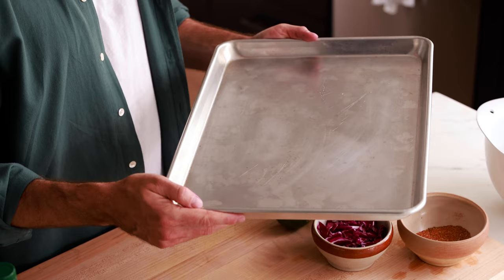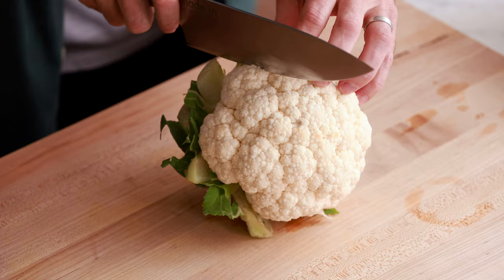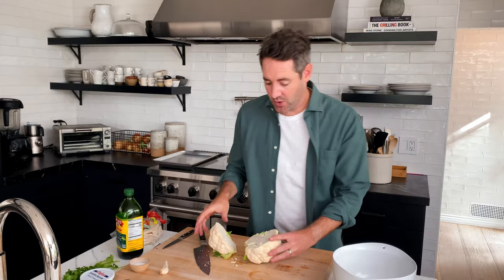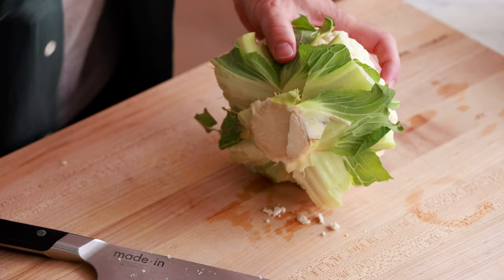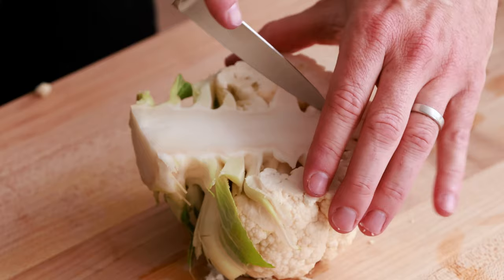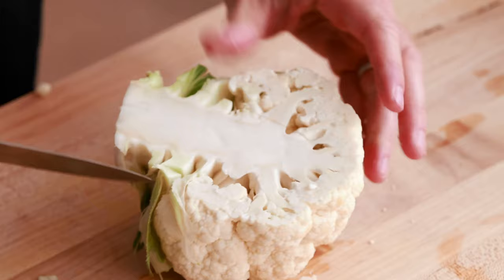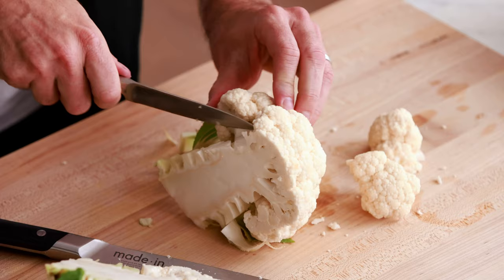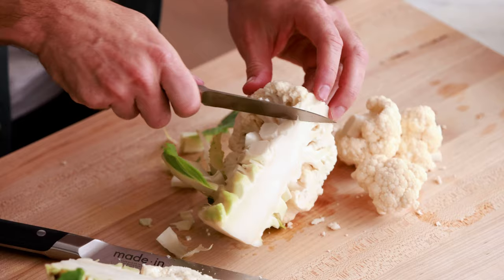The first thing we're gonna do is trim our cauliflower into florets. I've been cutting cauliflower for a long time and I just recently realized I was doing it wrong my entire life. What I'm gonna do is take my knife and cut it right down the middle. What I used to do was try to trim around the whole head, getting all the leaves and stems off — that's not the right way. Cut it in half, then take a paring knife and trim around the big stem. This makes everything so much easier and faster.